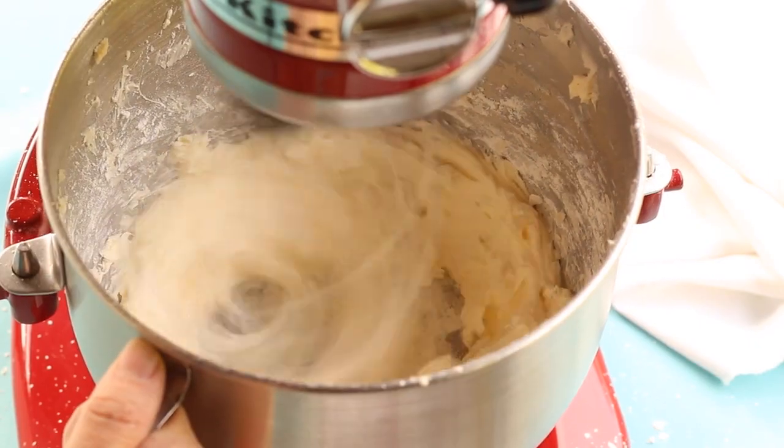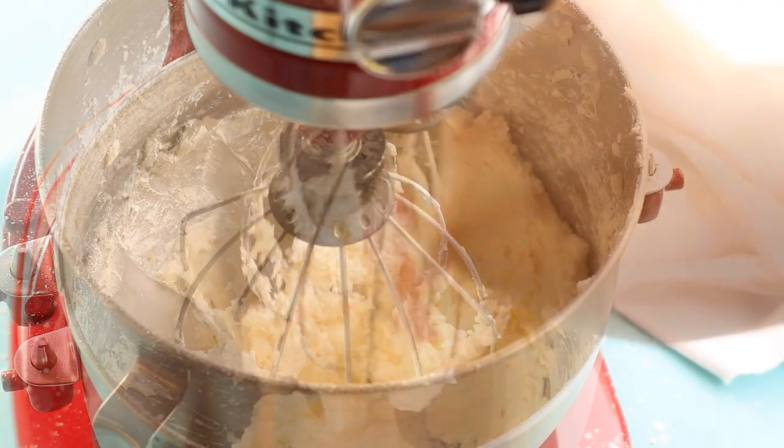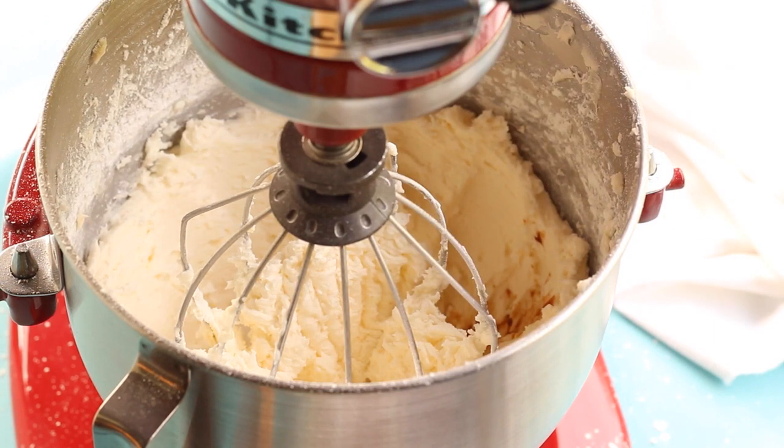While the butter's mixing, I like to lift one side of the KitchenAid mixer bowl so the whisk attachment can grab the butter. This helps stop us from having to scrape down the sides every minute or two. I'm sure KitchenAid doesn't approve, but I won't tell if you don't.